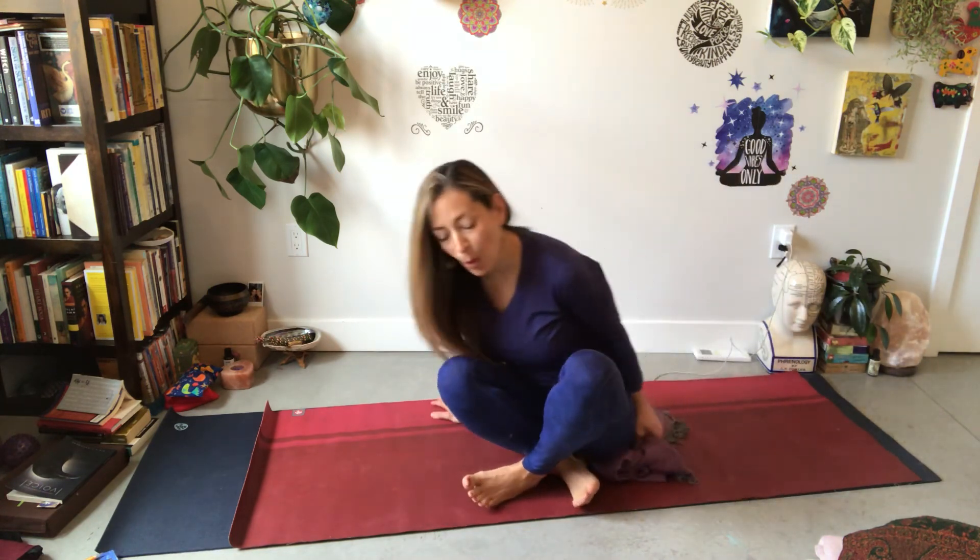I hope you've enjoyed this one little pose with me called Caterpillar. If you want to join me in a yin practice, you are more than welcome to join me on Zoom at Starlit Yoga — I will put all the information in there. Have a lovely day. Namaste.